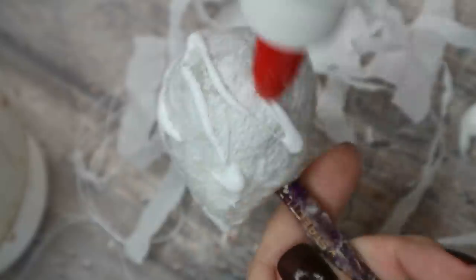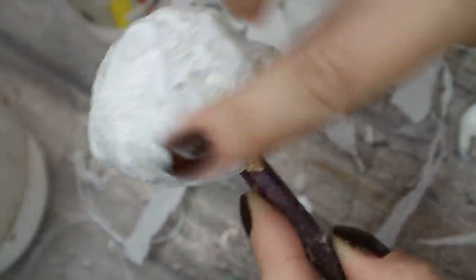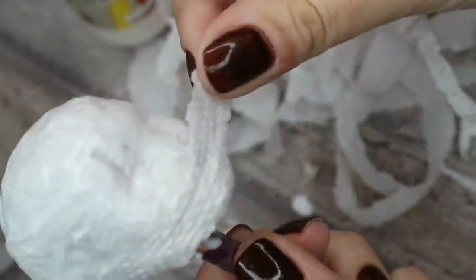Then I apply another layer of paper and this time I cover the mouth with a solid piece of it. With a sharp knife I tear this paper to make a torn-edges effect, with pieces of fabric hanging around and stuff.